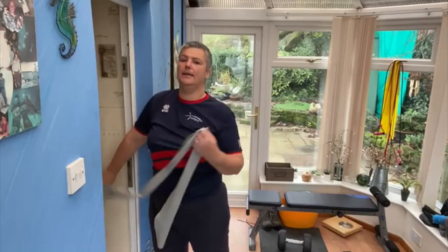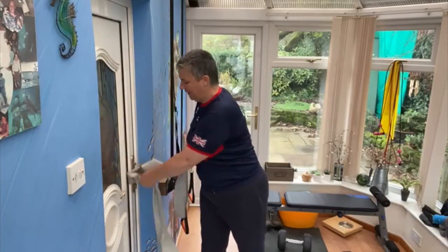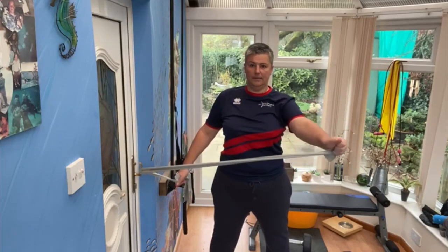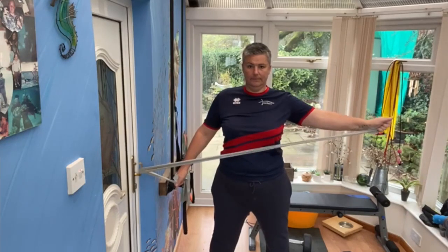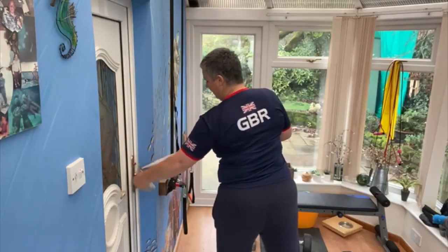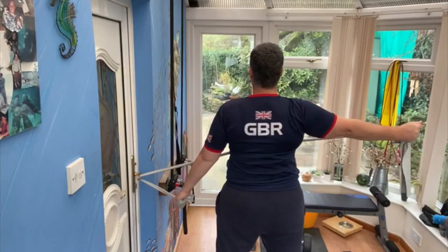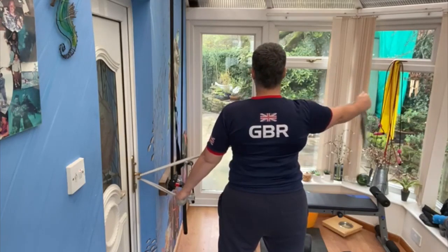The next exercise you just need a door handle, or you can stub the band back in the door in a different place. Hold on to one side and then do a fly — pulling out to the side and coming back in again. Slow movements, maybe 10 on each side. Hold the band where you're feeling a nice resistance without overdoing it — remember it's not a weight training session, just keeping everything where it should be. Nice fly out to the side again, maybe 10 of those.